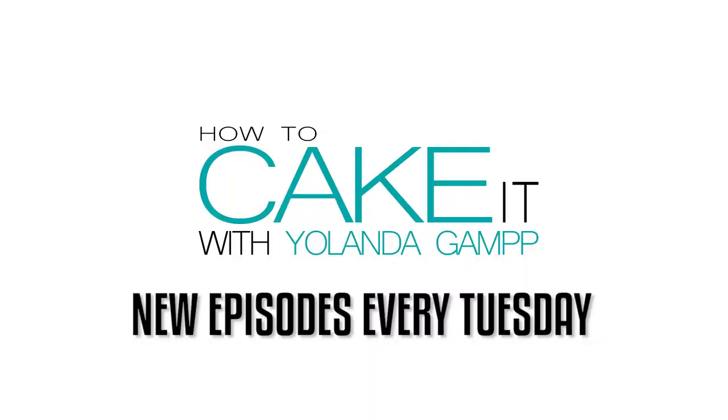Do people use the word funky anymore? I don't think so. It's a good word — I mean funky like cool. I gotta stop aging myself.